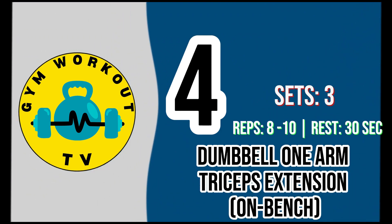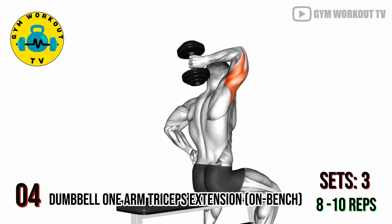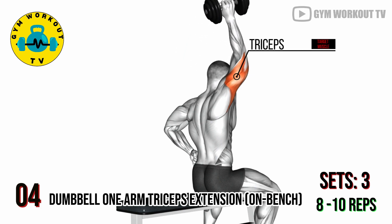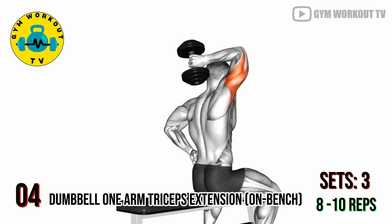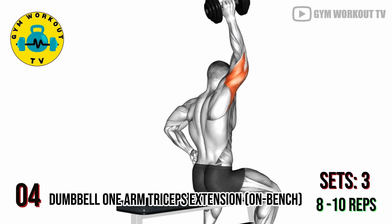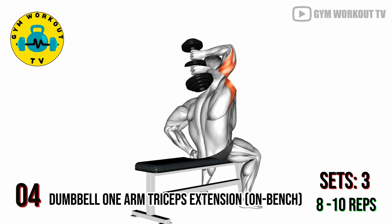Fourth exercise: dumbbell one arm triceps extension on bench. Sit on a bench with back support and hold a dumbbell with one hand, extending your arm overhead. Lower the dumbbell behind your head, then extend your arm to raise it back up. This exercise targets the triceps and enhances unilateral strength and balance. Perform three sets of eight to ten reps per set for each arm.